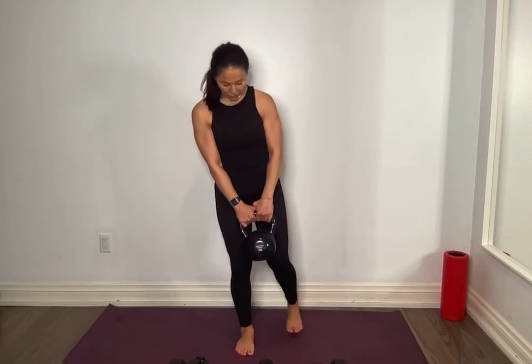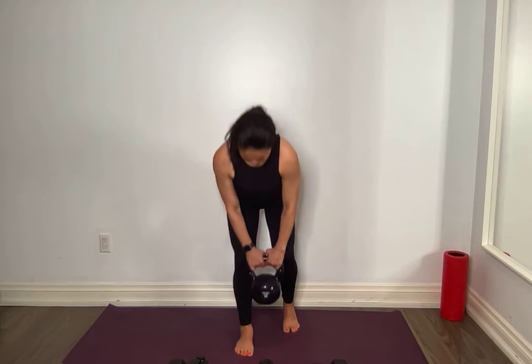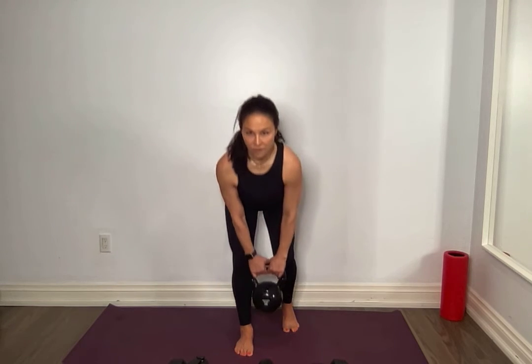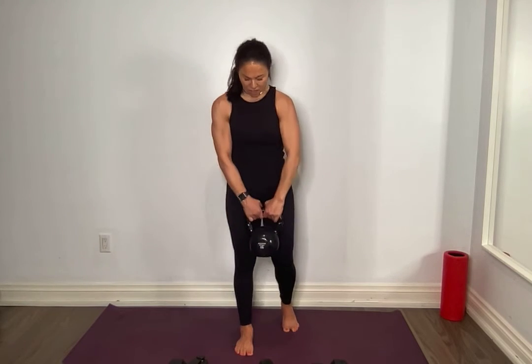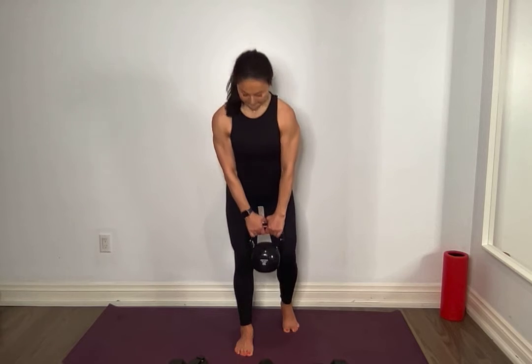We're going to go to the other side — don't put it down. Switch legs, ready? 3, 2, 1 — hinge. Drive, hinge, drive, squeeze. Take your time. Kathy, can you push those hips back a little bit more? Yes, better. Squeeze. For 5, hold on. 4, yes. 3. Amazing. 2, you got it. 1. Amazing, very good.